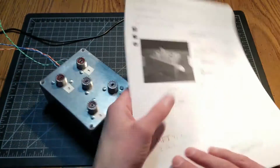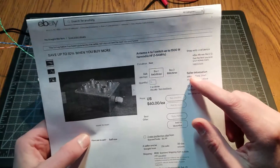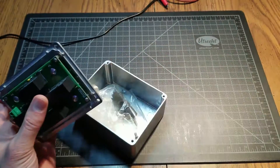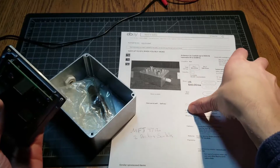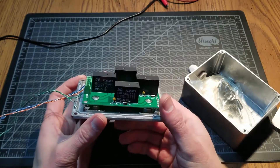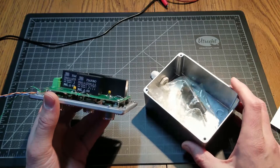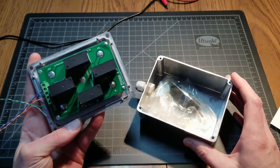I bought this new switch from — I think this guy's in the Russian Federation — Anton Ramos or something like that. It looks like it's actually gone up in price a little bit; I think it was around $50 when I bought it. You can buy a bare PCB, a kit, or get it assembled and even with the case.